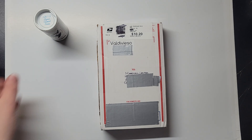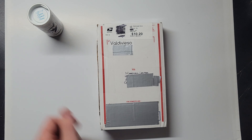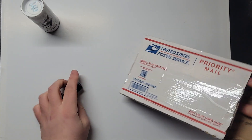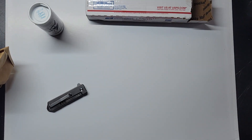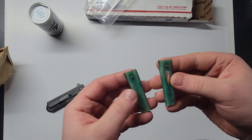Hey y'all, I want to share something special today. I sent my GEC number 12 in for a recover — Turkish walnut and pinch bolsters. I asked him if he could throw the original covers in so I can do a comparison.